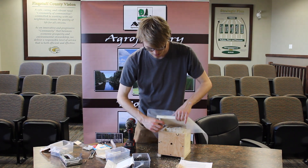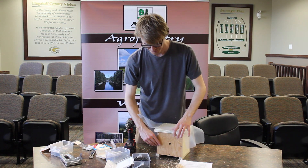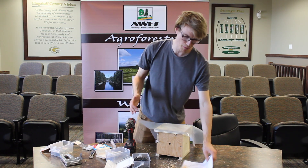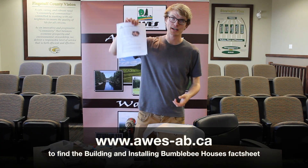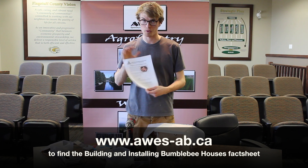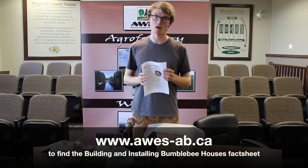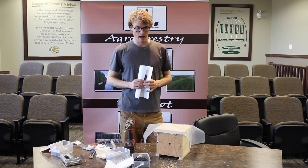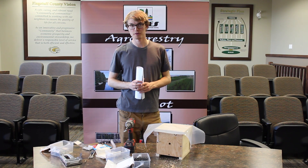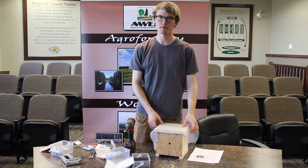That's all about how to build these bumblebee houses. If you're interested in learning about places to install them or the best areas to install them, I recommend looking at our fact sheet — it's got all those details. Or also listen to my presentation that goes along with this, which talks about how to provide habitat for bumblebees more broadly. Thank you for watching, and I hope your boxes attract many bumblebees.